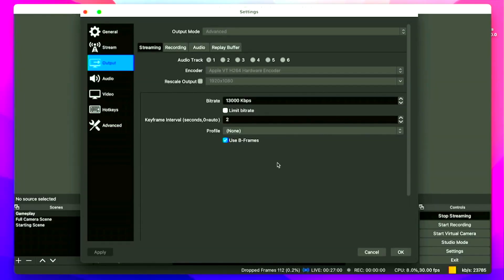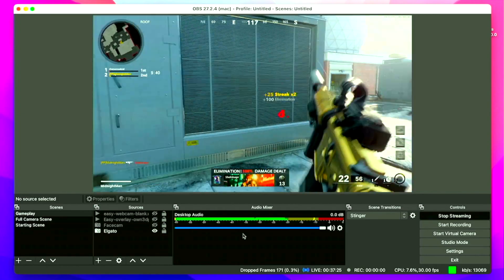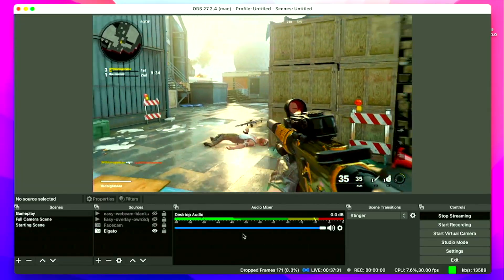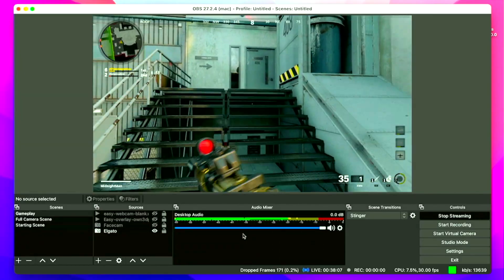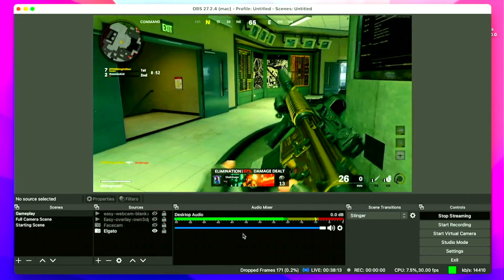With YouTube, you can push your bitrate much higher than the 6,000–7,000 kilobits per second limit on a platform like Twitch. So that's exactly what we tried — I pushed it up to over 13,000 kilobits per second using the hardware encoder, and the gameplay quality looked much better, especially with a lot of motion or action, and the computer held up perfectly fine. I experienced a little bit of dropped frames, but that's because I'm on WiFi and my upload speed maxes out at about 22–23 megabits per second.